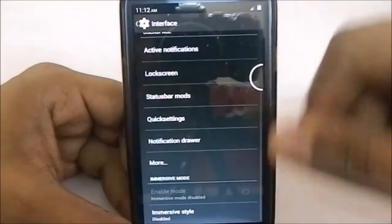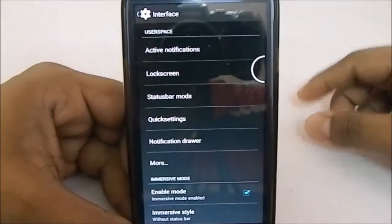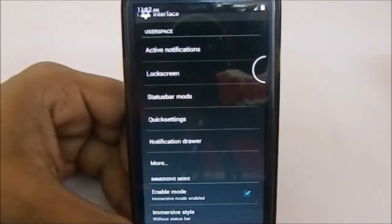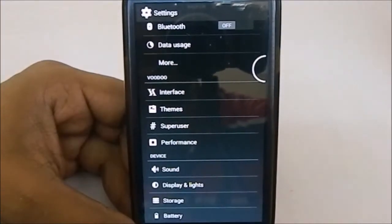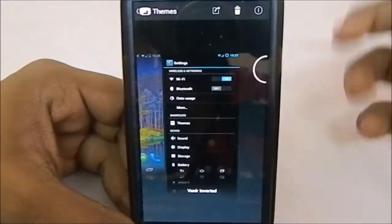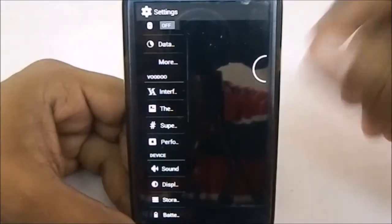It has immersive mode, which is the KitKat feature — enable it and the status bar goes away in an expanded mode, but you can still swipe down to access the status bar whenever you want. It also has a theme feature — it doesn't have the TRDS dark option, but it does have a theme you can enable that inverts everything to black.